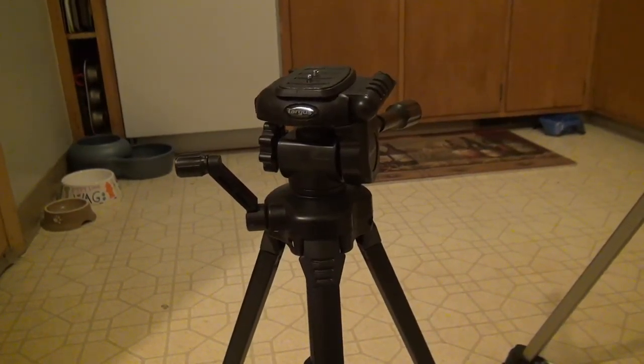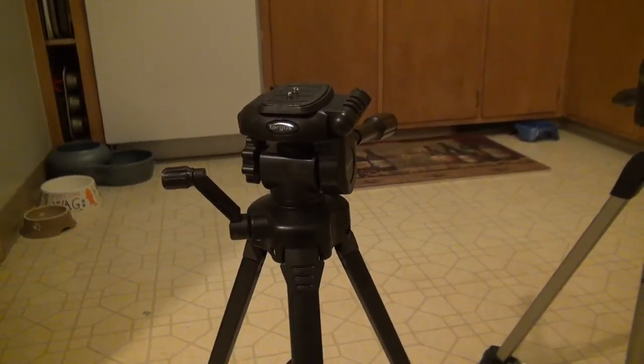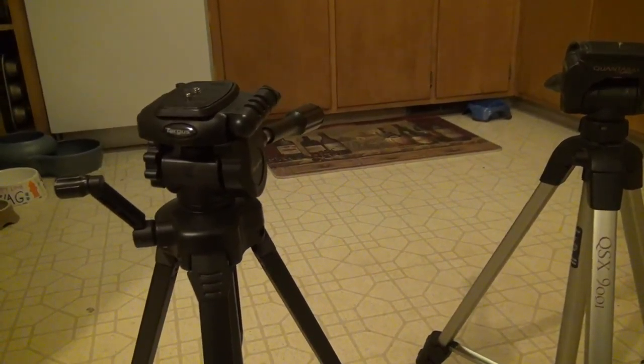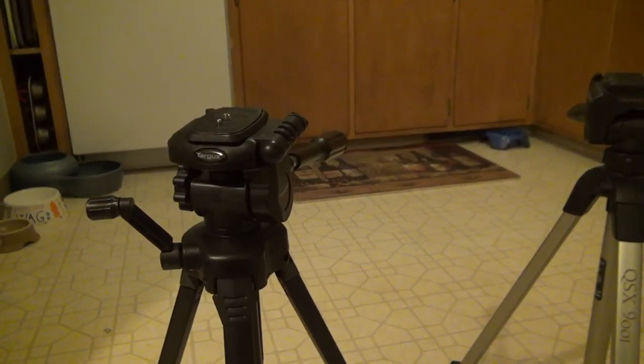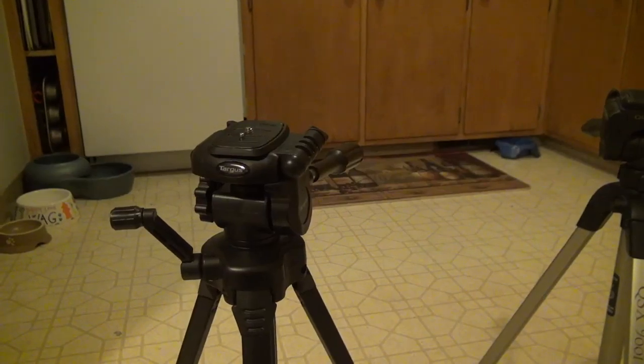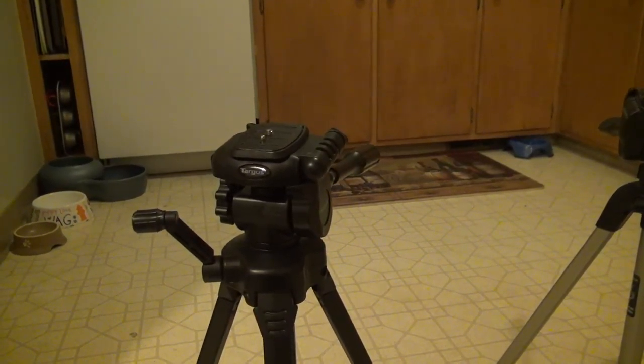I wanted to quickly apologize about this video before we get started, because literally all three tripods that I own are here. So I'm shooting most of this video by hand or propping the camera up on something. So if the video is a little shaky, I'm sorry.